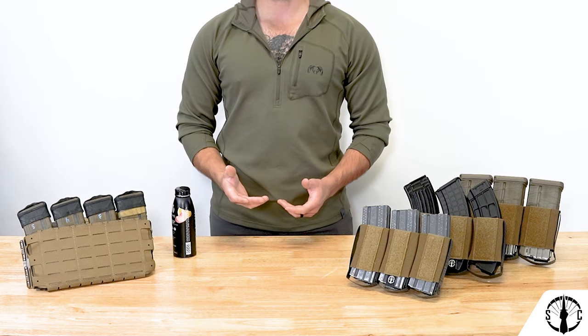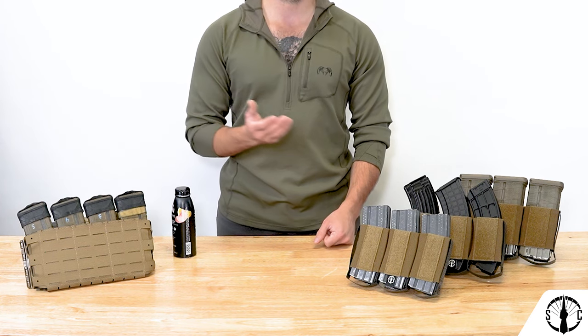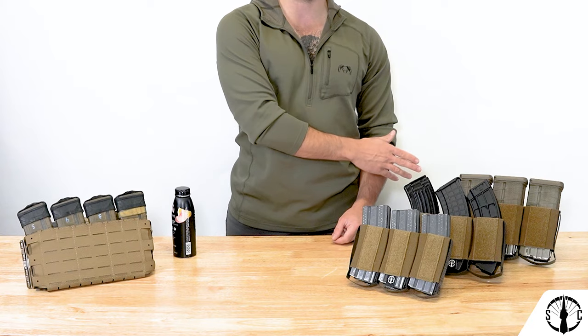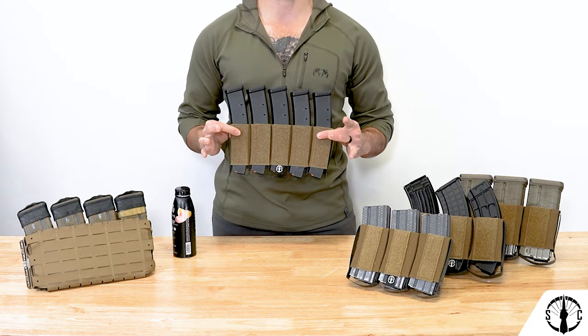The RAM Insert is offered in a few calibers with more to come. Currently, we offer or will offer the quadruple 556, triple 556, triple 308, triple AK, and the quintuple SMG large.